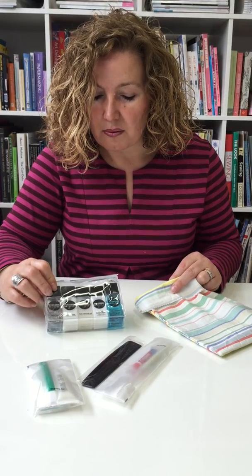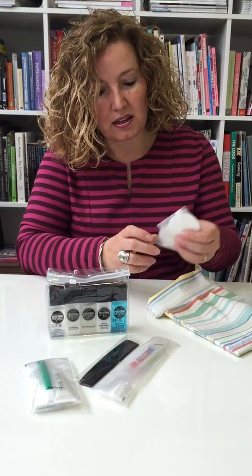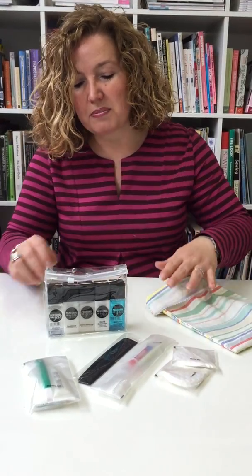All of it — shampoo, lotion, conditioner, mouthwash, and all the bits and bobs including cotton buds and wipes as well.